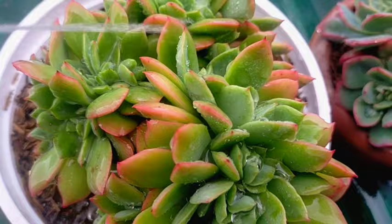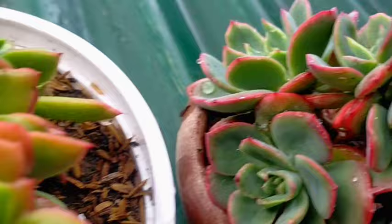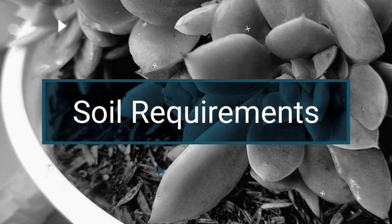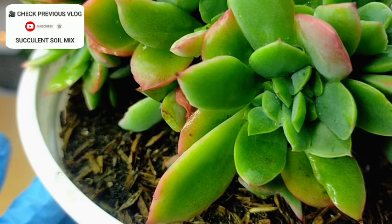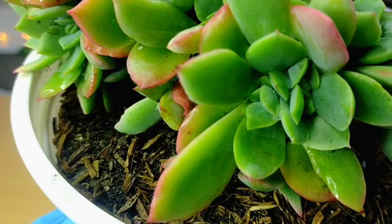I always use rainwater for them if I can collect it. But if not, I can also make use of tap water. You have to make sure that after watering them, you remove the excess water, especially those that collected in the rosettes. For my soil mix, I'm using loam soil here, and it will depend on what kind of soil mix you use. I would advise that you keep experimenting to find the best succulent mix for you, since we are located in different locations.